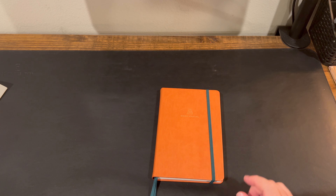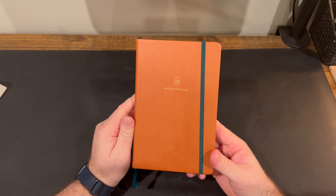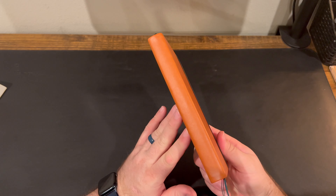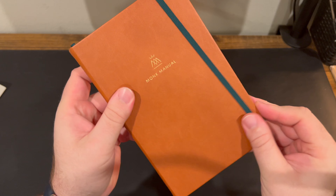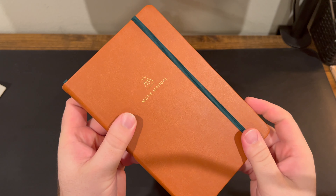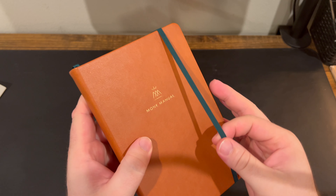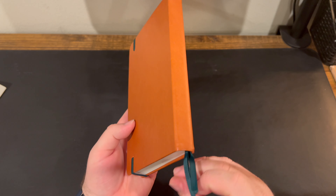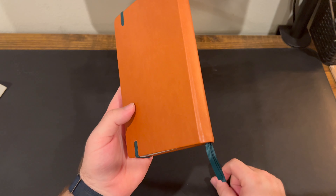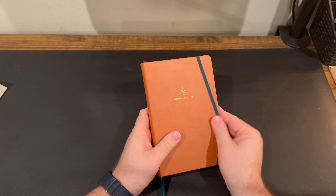Let's take a look at the planner itself. It comes in a leatherette binding — not genuine leather. It says Monk Manual on the front. It has a strap that's a dark green color, and there's the back. It has three ribbons, and I'll show you in a second what you would use those for. So let's crack it open.